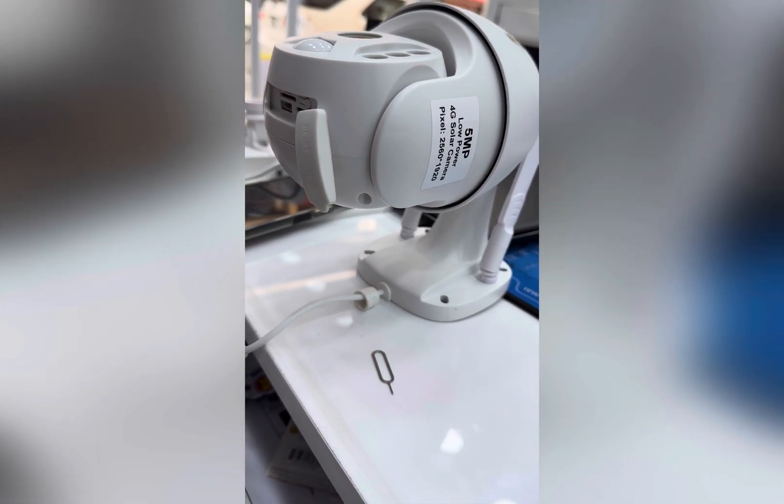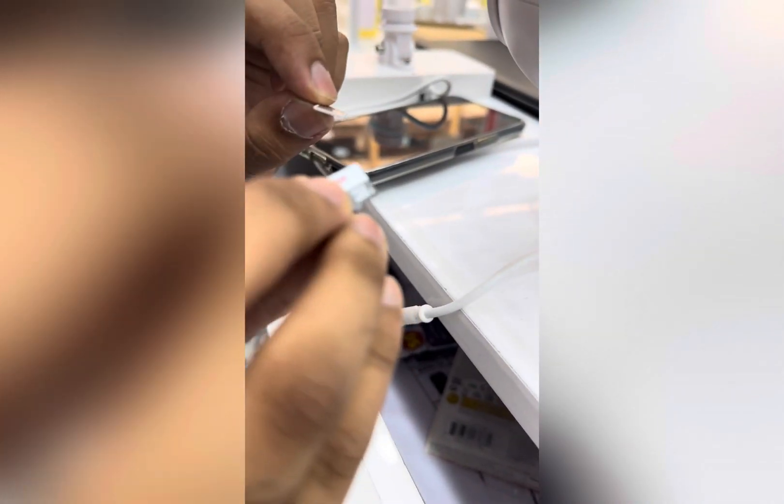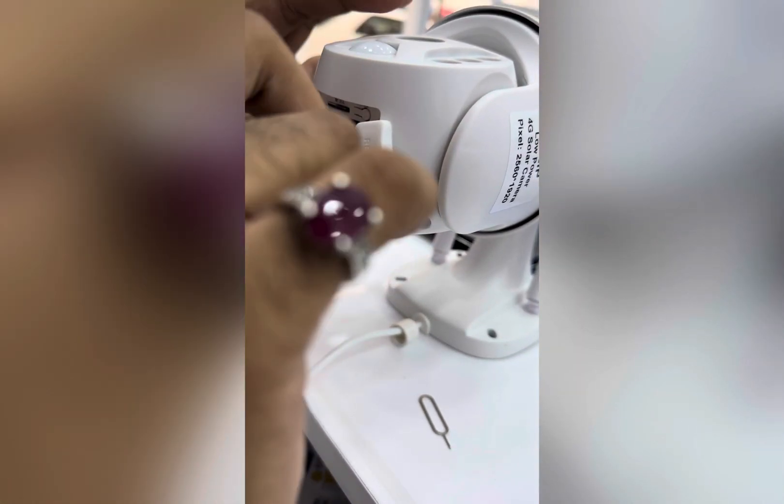First, this is the camera — your 4G camera. This is the SIM card and the memory card. You have to put in the memory card first, then your SIM card.